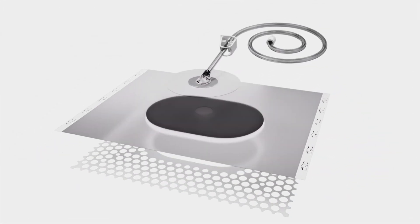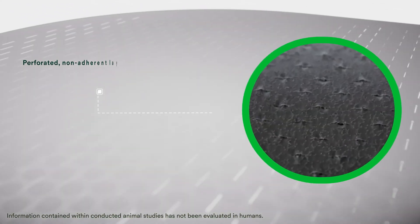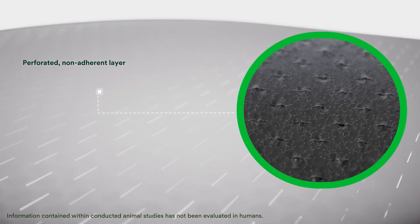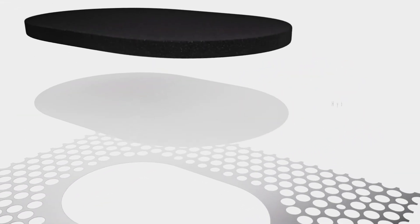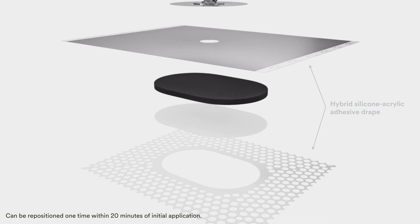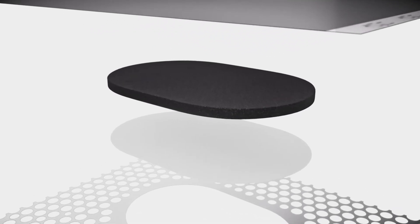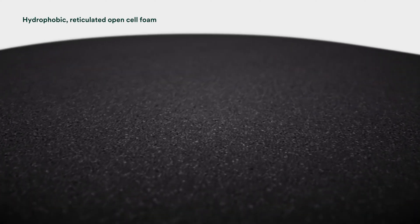The integrated dressing includes several unique components. The perforated, non-adherent layer reduces the risk of tissue ingrowth, foam adhesion to the wound bed, and disruption of the wound bed during dressing changes. The hybrid silicone acrylic adhesive drape portion surrounds the non-adherent layer. The dressing is repositionable for 20 minutes after initial placement and provides an effective seal on most anatomical locations. The middle layer is a thin layer of hydrophobic, reticulated open-cell foam.